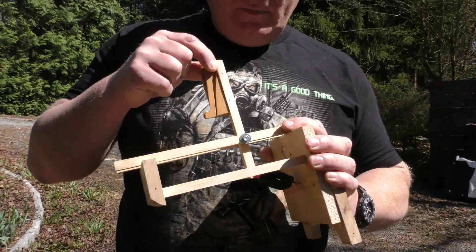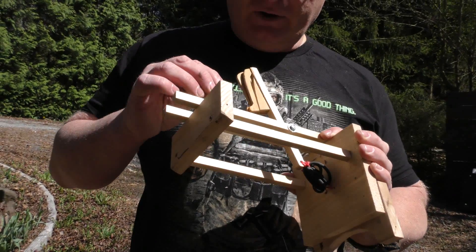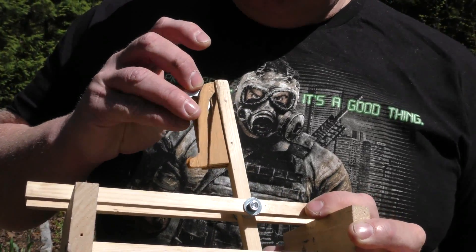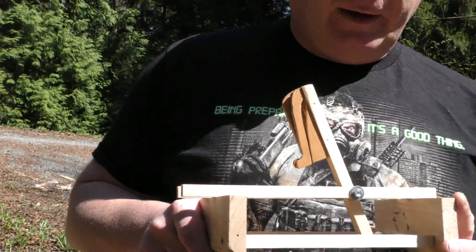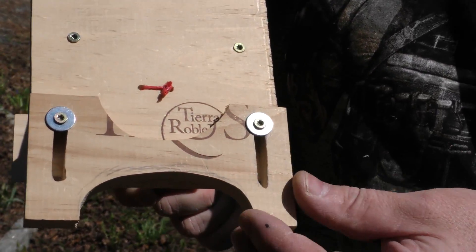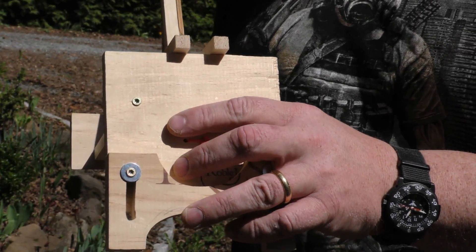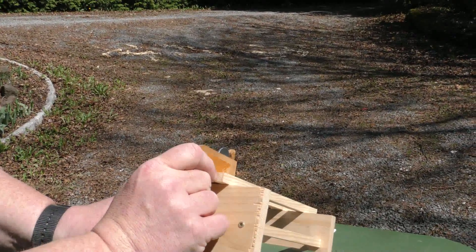Let me show you its features. It has a throwing arm — it's rubber-powered of course — and I'm shooting these washers. You put them in here like this, because when it throws it will give the washer a backspin so it keeps spinning and still flies away. It also has a setup so I can adjust the height of the shot. The heavier the object, the lower it will fly.